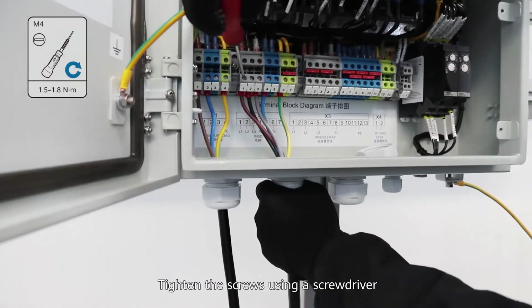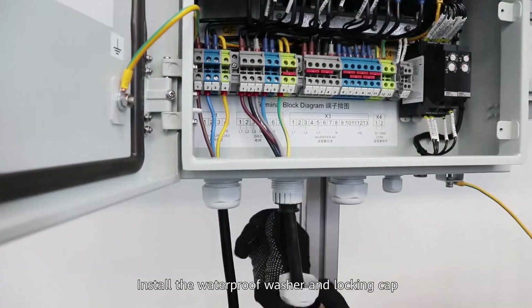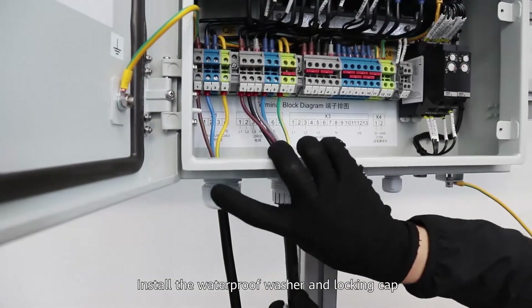Insert the wires into the respective terminals. Tighten the screws using a screwdriver. Install the waterproof washer and locking cap.